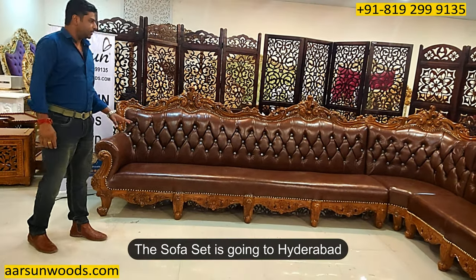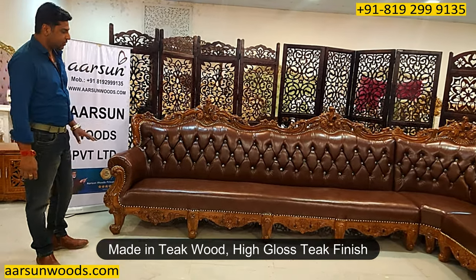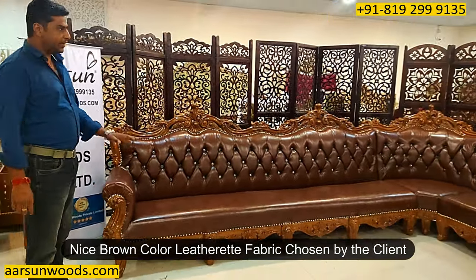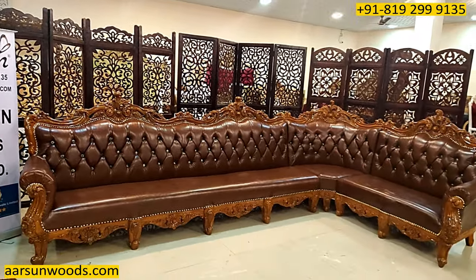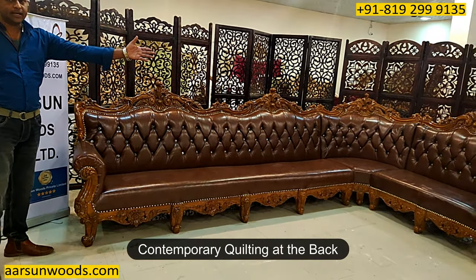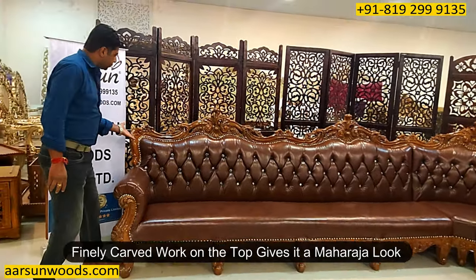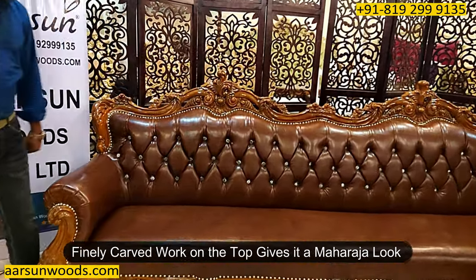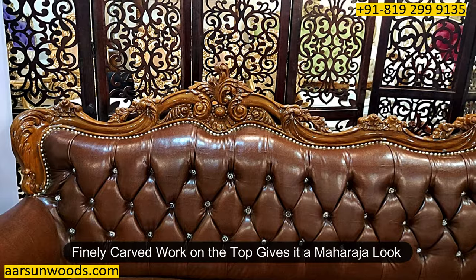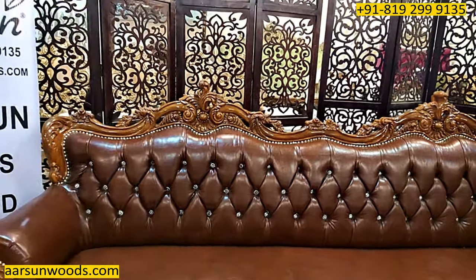This one is going to Hyderabad, and it is in teak wood with a high gloss teak finish as you can see here. Nice leatherette fabric in brown color, as chosen by the client — because we provide options to every client for their choice of fabric — with contemporary quilting at the back. The nice, beautiful fine carved work on the top gives the unit the Maharaja look that we love, and that's why our sofas are called Maharaja sofas.